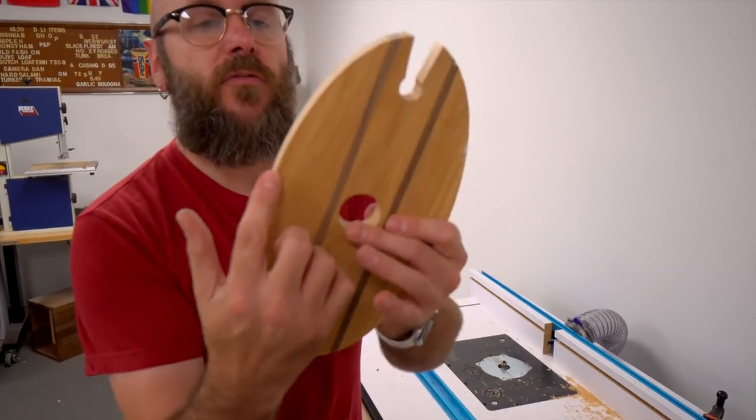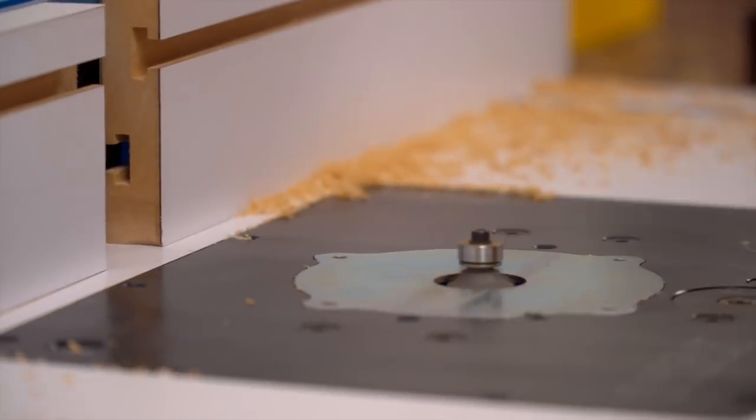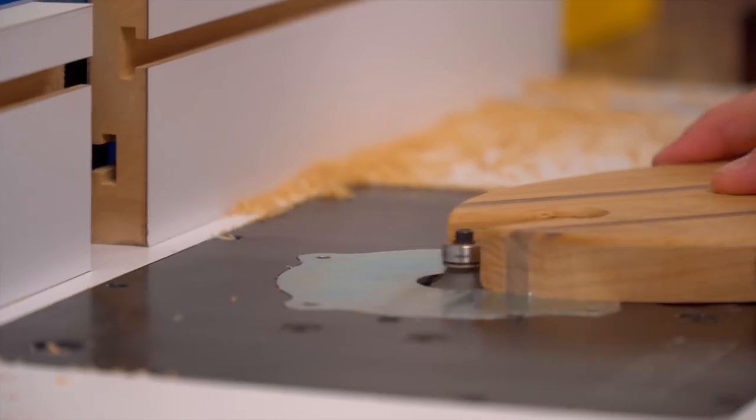Now I'm going to round over all the edges with a 1/8-inch round over bit — it's the smallest round over bit that I have. I like very small round overs; it gives it a nice little profile.